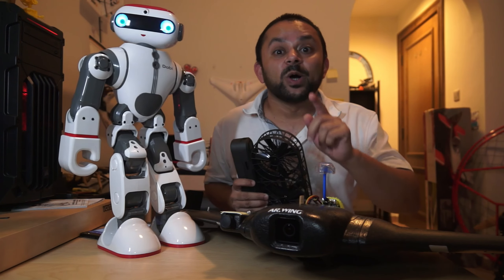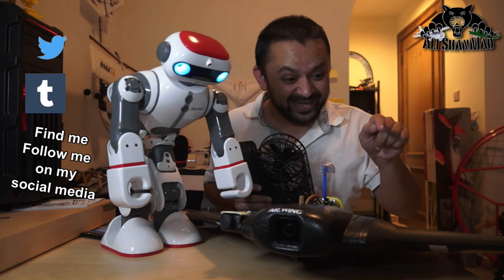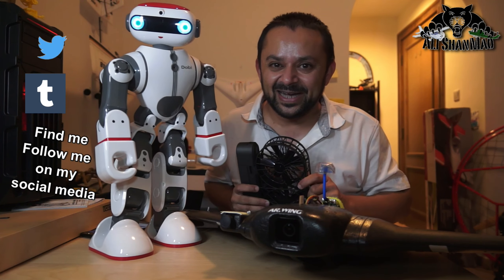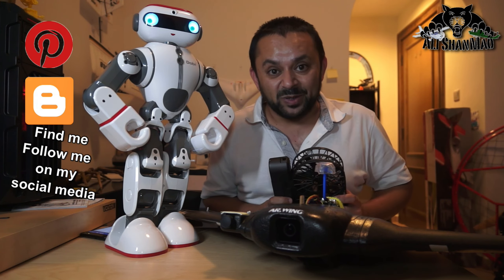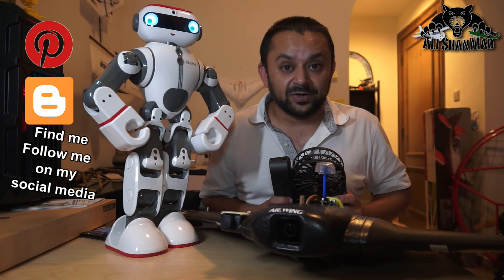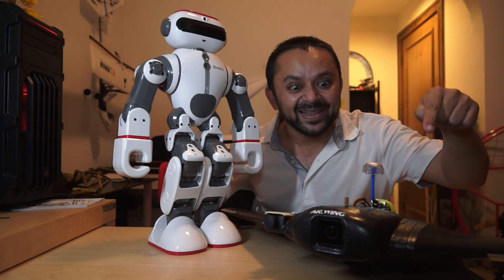Come on, you know what to do — hit that like button right there! While you're at it, also hit the subscribe button. Don't be shy, just hit it! Thank you very much for all your support — I post regular and fresh content on my channel just for you.